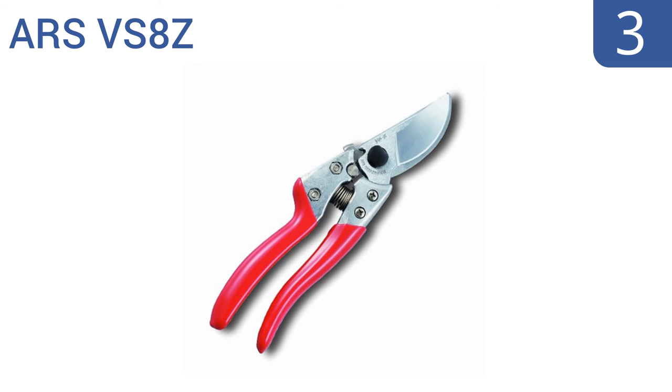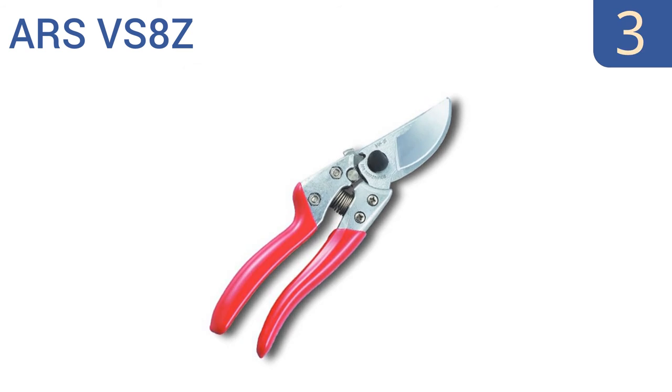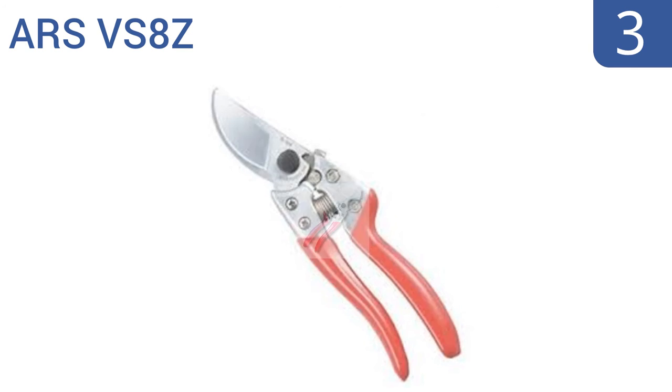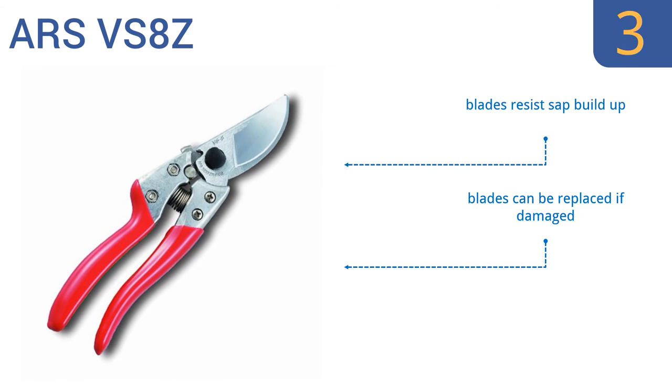Nearing the top of our list at number three, the ARS VS8Z are sharper than many other models, so they cut very effectively with less force required. The blades are hard chrome plated, offering maximum protection against rust in case you accidentally forget them outside. The blades also resist sap buildup and can be replaced if damaged, and the design reduces wrist strain.